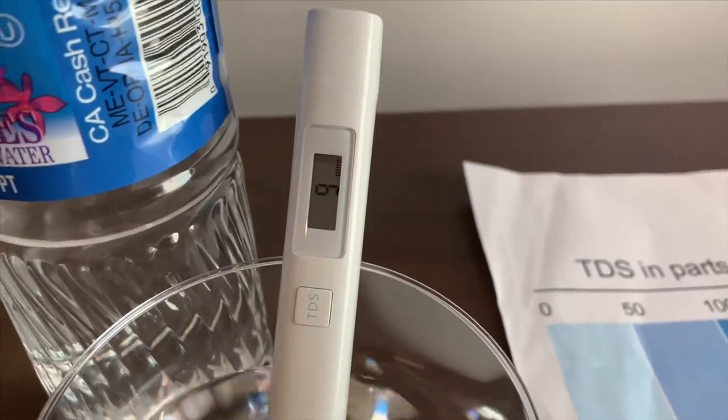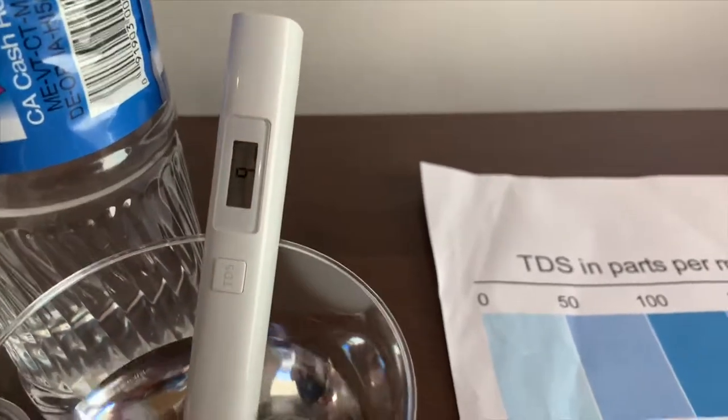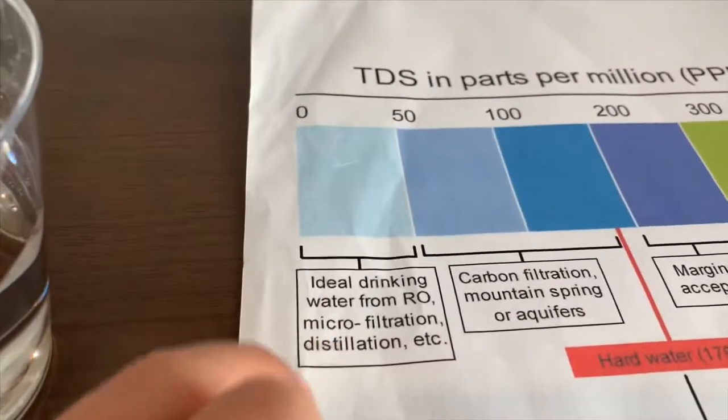Six — that is ideal. Nine — that is ideal drinking water.